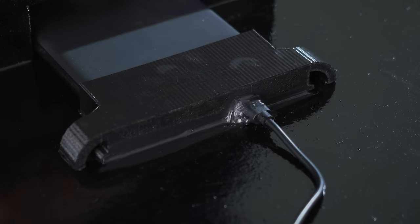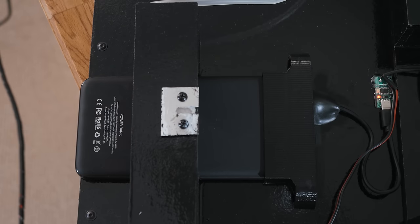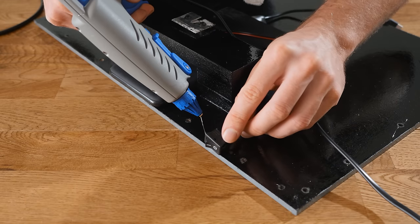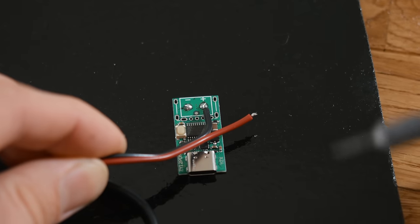If you don't have a 3D printer, there are lots of other materials this could be made of — I would suggest just using MDF pieces. Adjacent to this, I glued in place a power switch, one end of which could be soldered to the positive output of the power board.